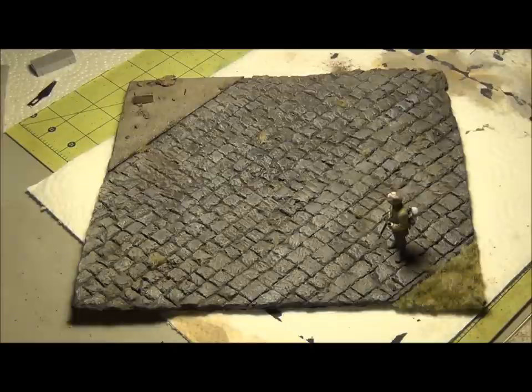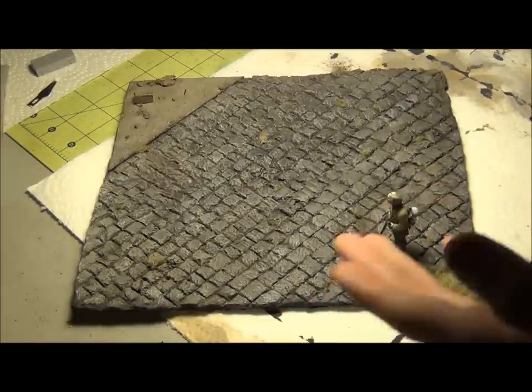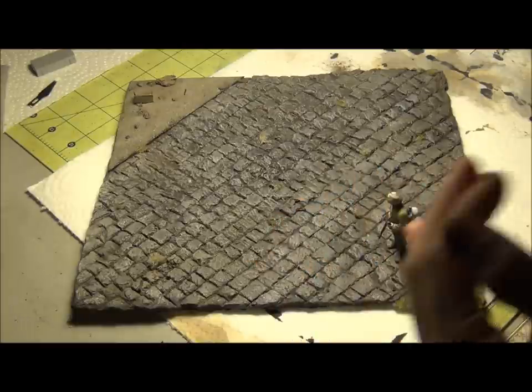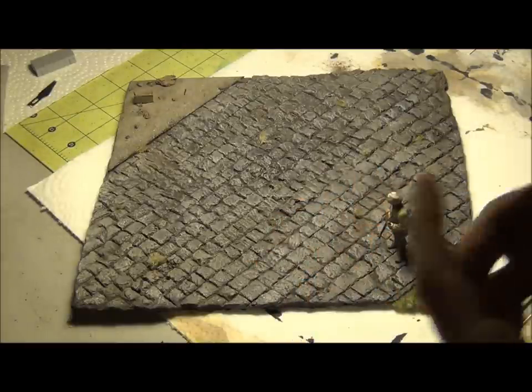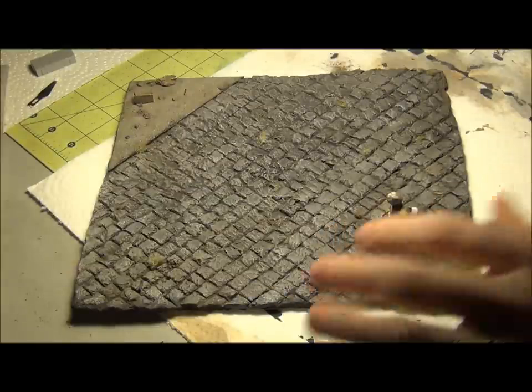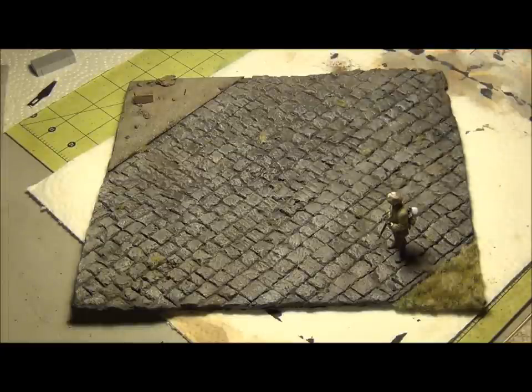It's not hard to make at all. It took me about three days and I only needed plaster, some sheets of diorama board, black paint, gray paint, light gray paint, white paint, a brown wash, and some dusty pigment. That was for the road. The sidewalk used a few different things, and the grass here was a grass mat I bought, which I also got the shrubs from.